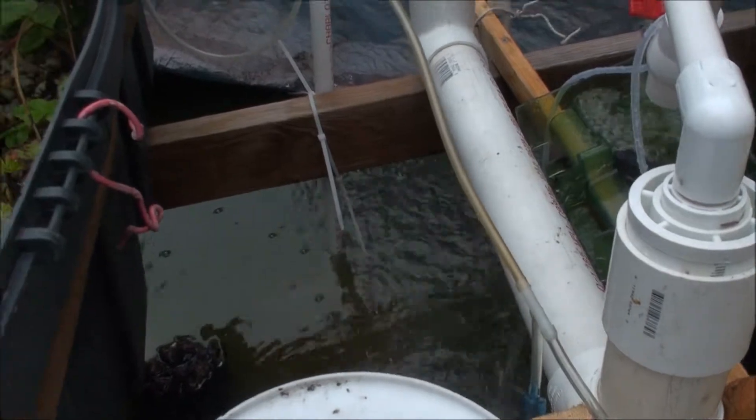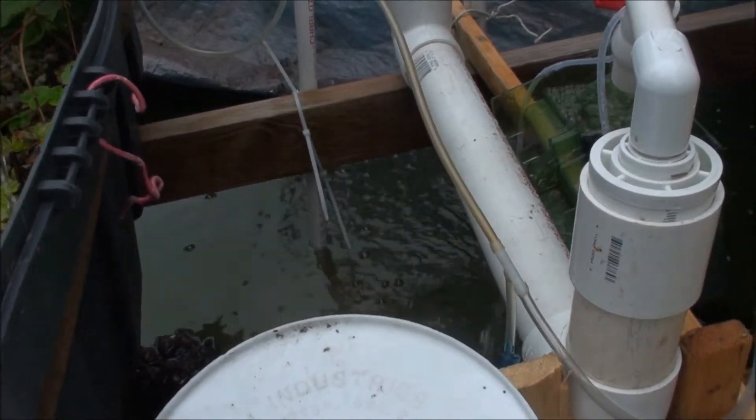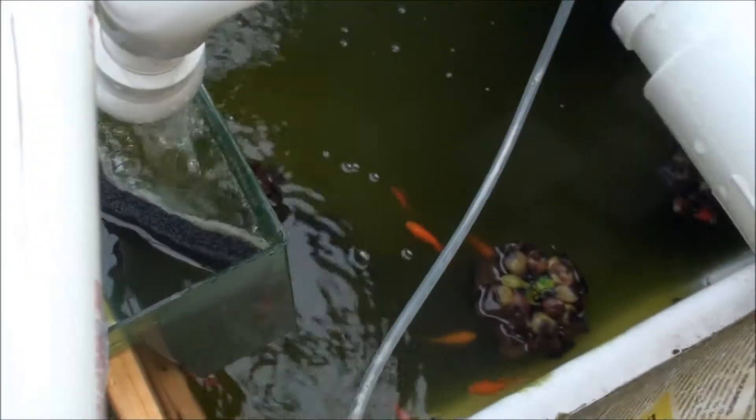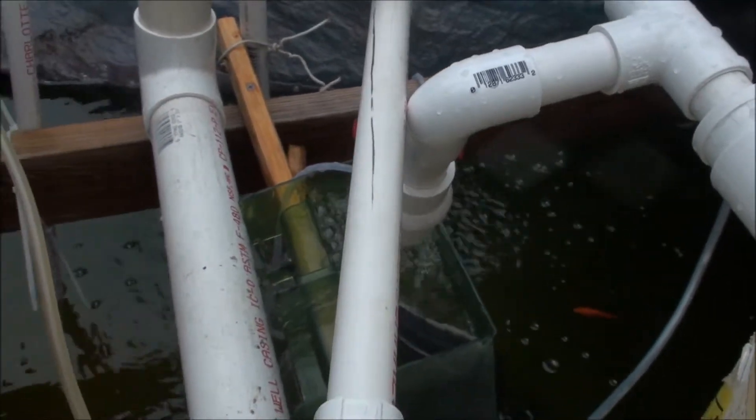So let me show you how I built this sand filter — it's super simple. I decided to do a little bit different this time. I went ahead and put the pump itself inside a bucket, so let's go check that sucker out.